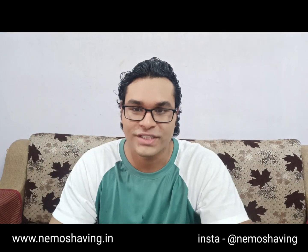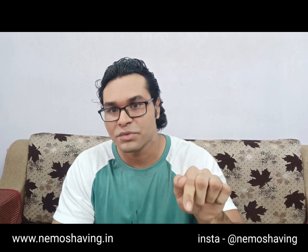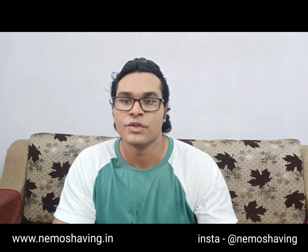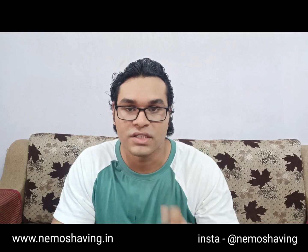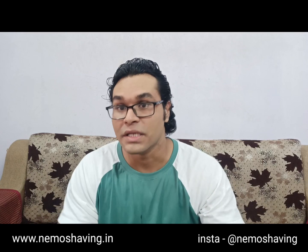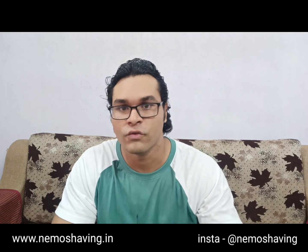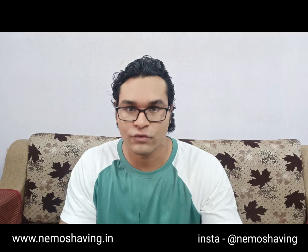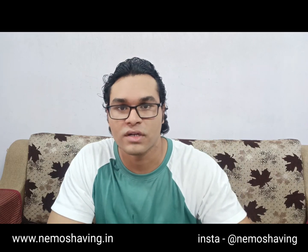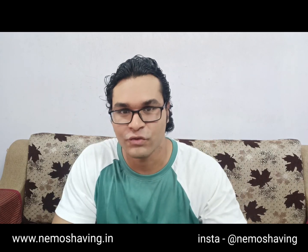Thank you guys for watching this video. All our links are given in the description below. You can follow us on Instagram at NemoShaving, email us at nemoshaving@gmail.com for international queries, visit nemoshaving.etsy.com for international purchases, nemoshaving.in for Indian customers, and you can find our products on Amazon.in. Thank you for watching.